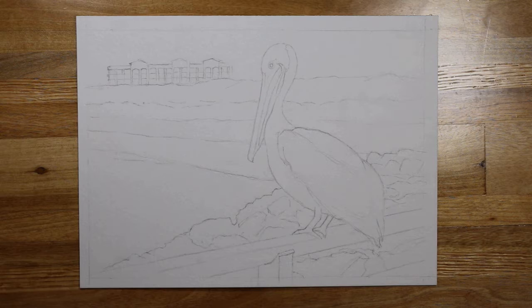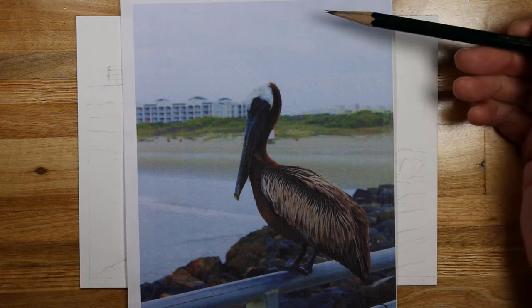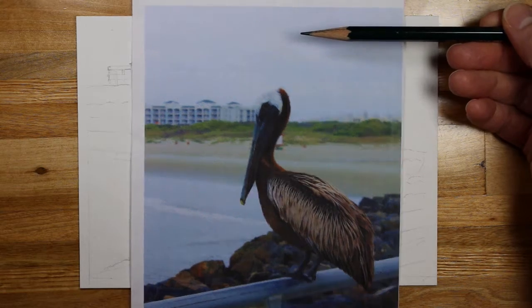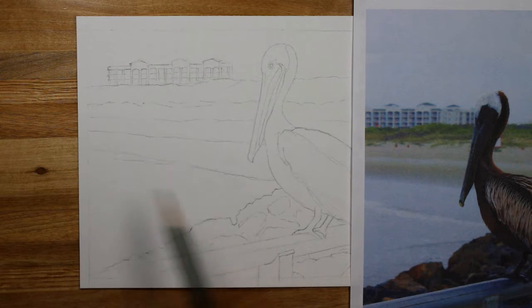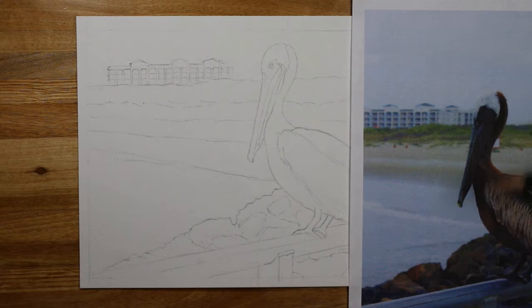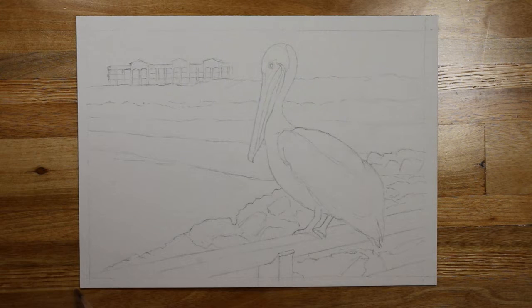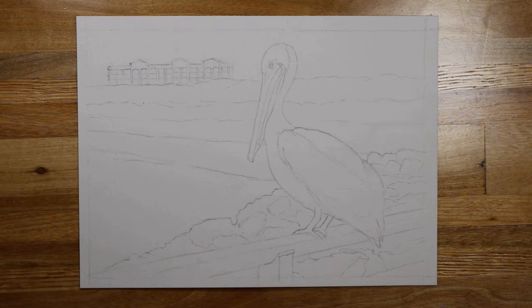Today I'm going to get started on this Atlantic Brown Pelican. It is a full adult breeding pelican as you can see from the reference photo. I made a few changes — I'm not going to place it directly in the center of my painting. I made it a little bit more asymmetrical, off to the side. I also changed the location of the hotel to give him a little more room so his head isn't just directly into it like in the reference photo. The movement of this has turned out quite nice — the viewer's eye will flow in through the rocks and the railing, up around through the bird, and off to the left-hand side.